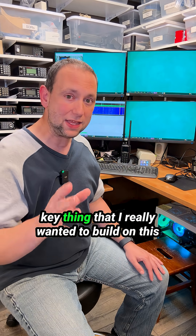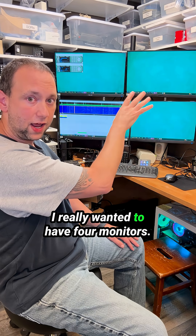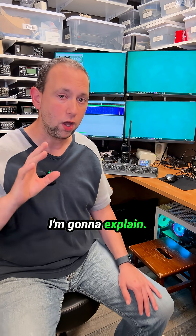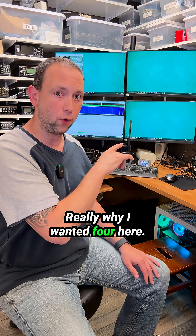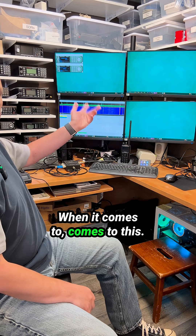My key thing that I really wanted to build on this was the monitor setup. I really wanted to have four monitors, and I'm going to explain really why I wanted four here. We're not nearly there yet when it comes to this.